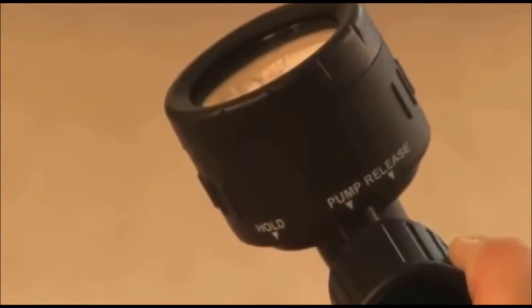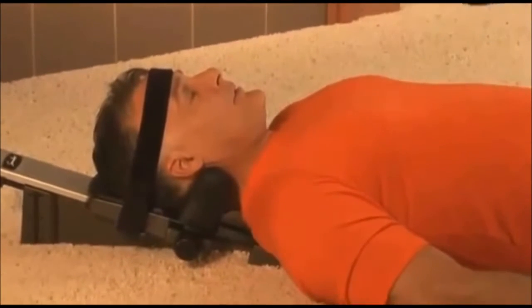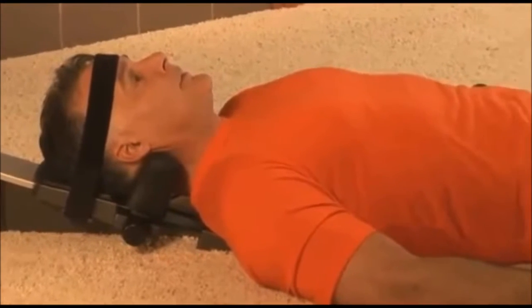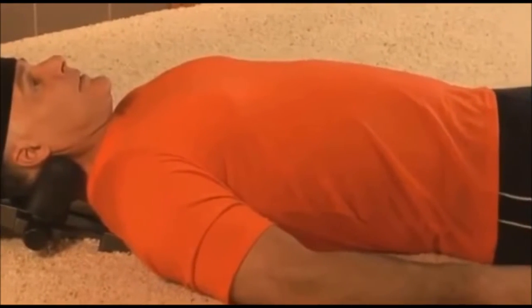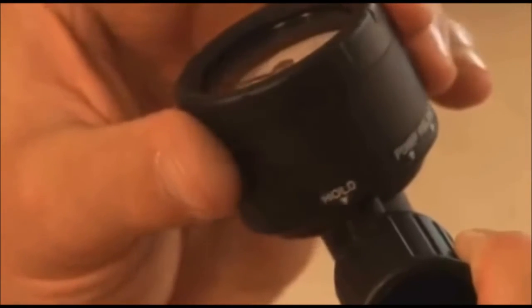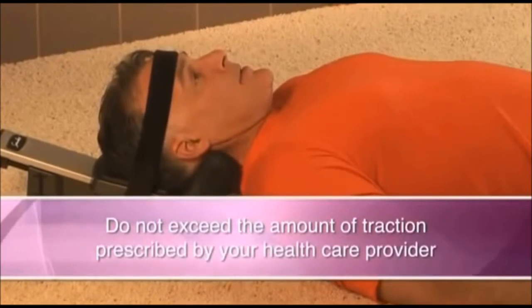After you have applied some traction, rotate the gauge to the hold position. Follow the treatment guidelines given by your health care provider. Before you continue pumping, remember to relax, taking several deep breaths and let the Saunders Cervical Traction Device do the work for you. Now rotate the gauge to pump and pump slowly until the desired traction is reached, then rotate the gauge to the hold position. Do not exceed the amount of traction prescribed by your health care provider.